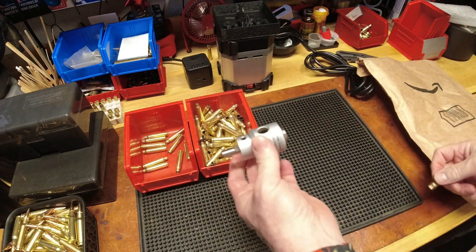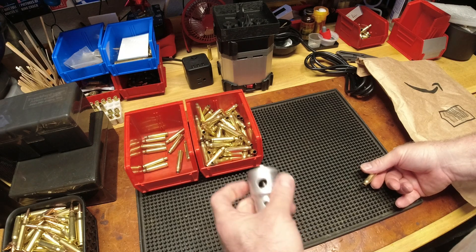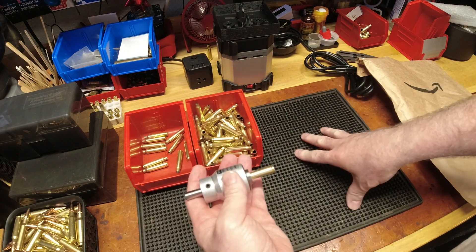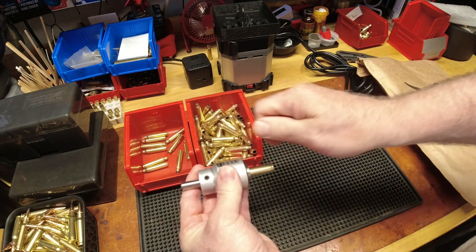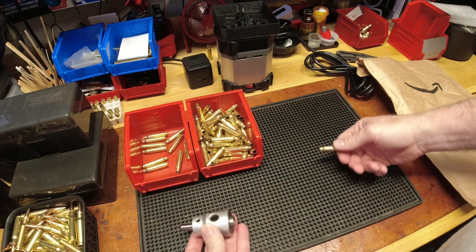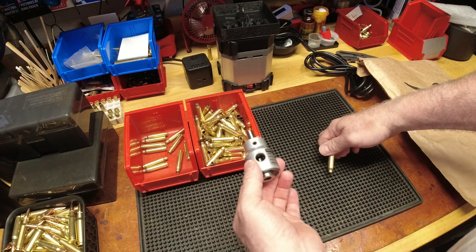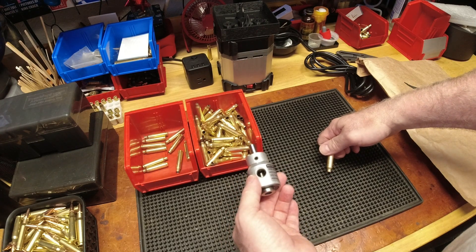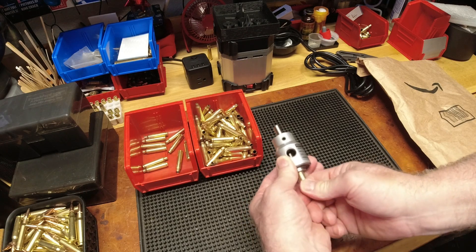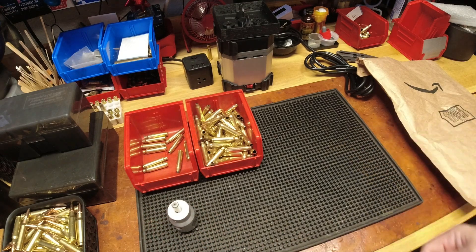I'd mount the Lyman Brass Smith Express Trim — I think that's what it's called — on my bench on the T-slot or T-track, so it's not going anywhere. But I still have that right-to-left push since I'm right-handed. I got to thinking, what if I mounted the Brass Smith trimmer in front of me and pushed front to back instead of side to side? I'd think it'd be easier — more leverage front to back.